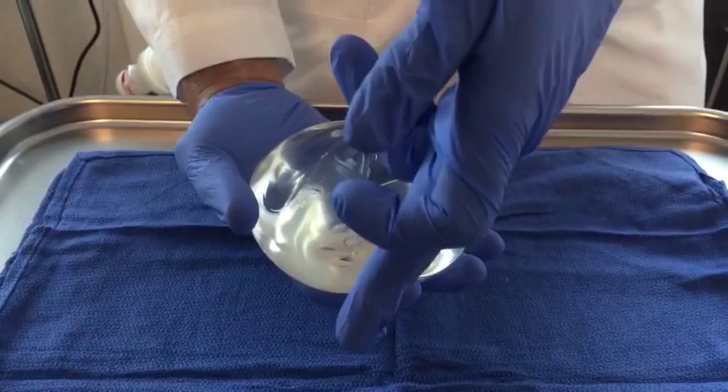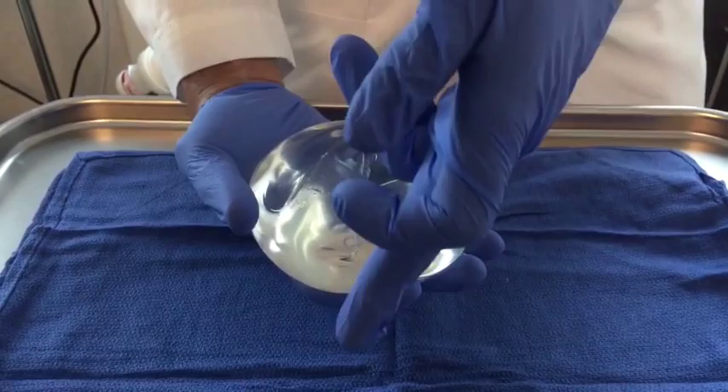So now what I've done is I've made a cut right through the center of the entire implant. You can see it like that. I just want to demonstrate something. I'm going to squeeze this, see it coming out, and then watch. Holds its shape pretty darn well. There's not a whole lot of leak or anything, even with that.